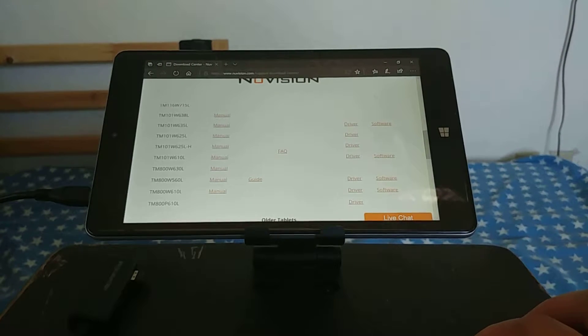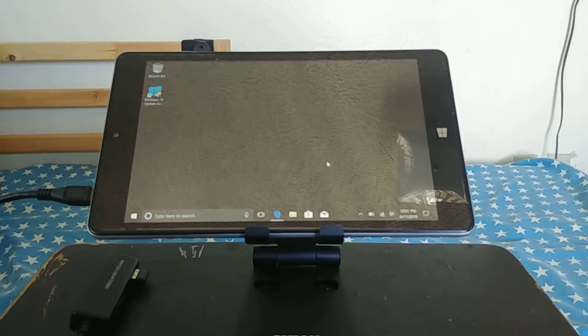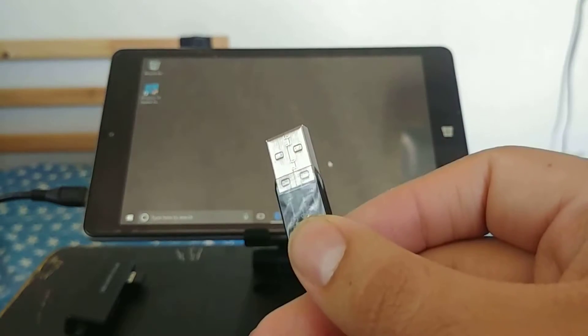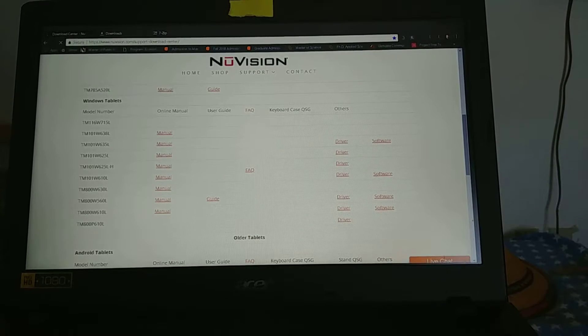After downloading, I'm going to pause and switch to my other computer because it's faster, but you can still do it all on the tablet itself. You will need to be at 100% battery on the tablet, and you'll need to connect your USB stick to the hub.